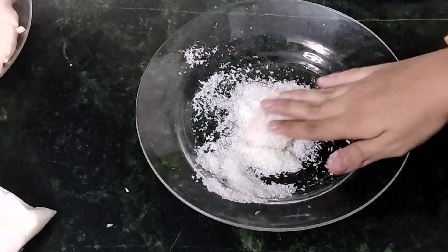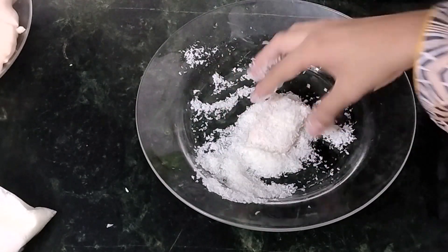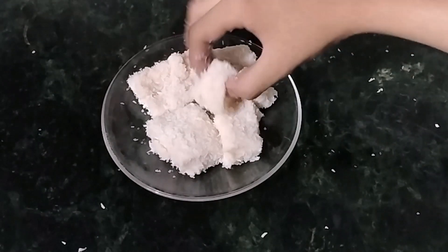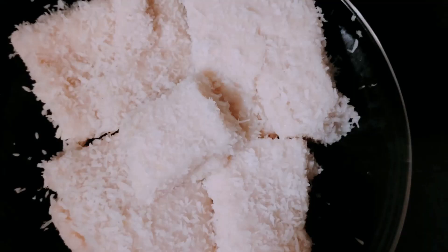Now we are just going to cover this with coconut shredding. Our milk pudding is ready and we can just eat it like this.